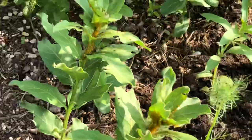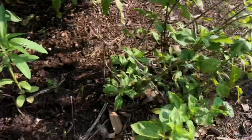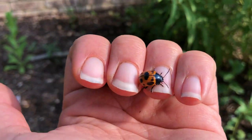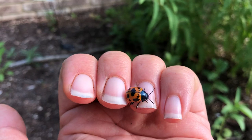This beetle and its larvae can literally devour all of this milkweed. Just one or two milkweed leaf beetles can actually devour all of it overnight.